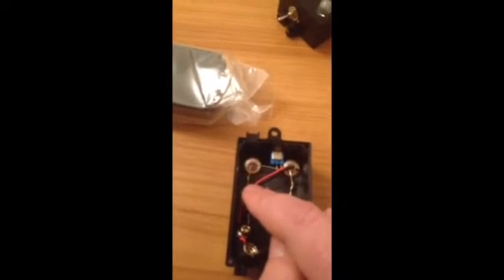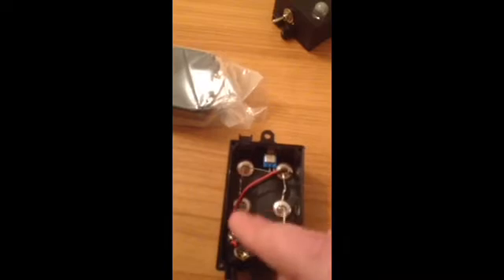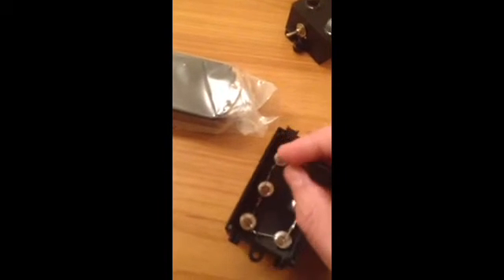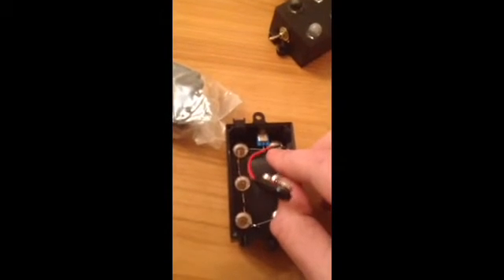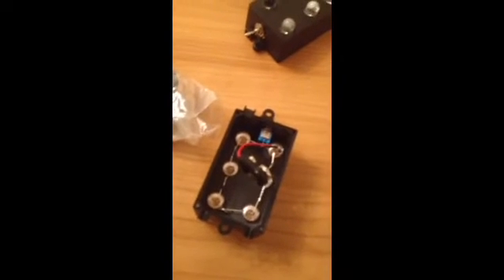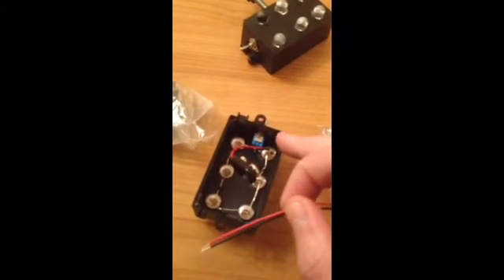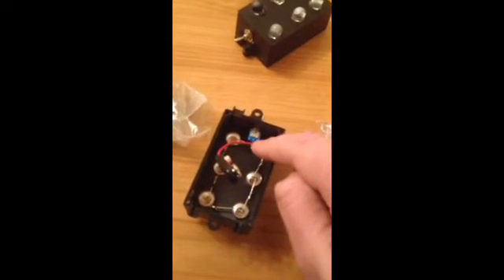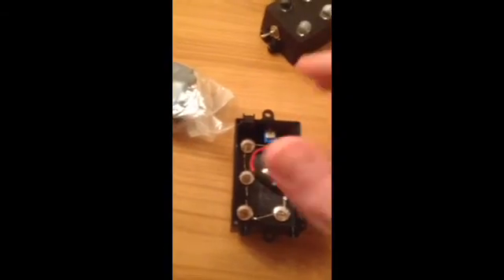Start from your switch side — the positive leg goes to the switch. Solder the positive leg, then bend the negative leg down so it connects to the next positive, and so it goes: positive to negative, positive to negative all the way around. You'll be left with one negative leg — solder that to the black wire on your battery connector. The red battery lead goes to the other leg on the switch, and then it's powered up — turn it on, job done.